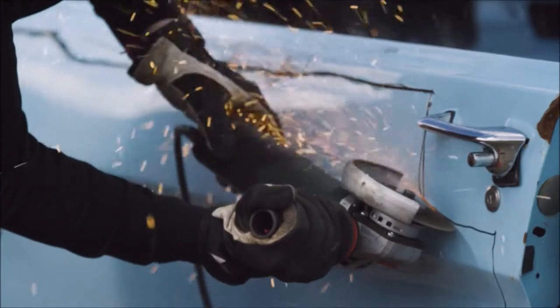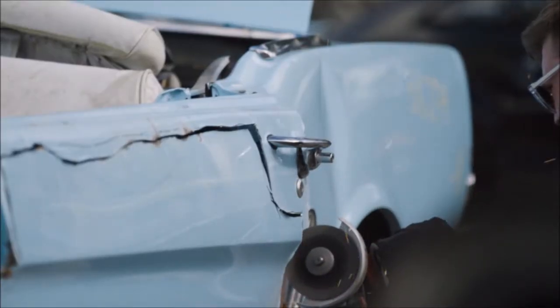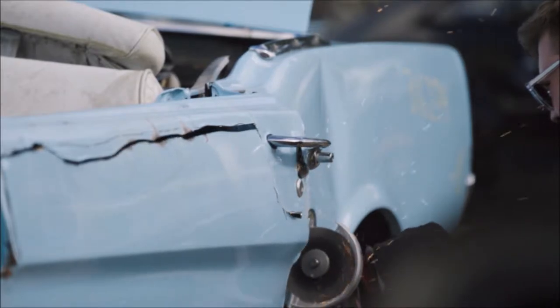People often ask, how can you be so heartless to cut up classic Mustangs? But I'm not cutting up classic Mustangs. I'm bringing Mustangs beyond repair back to life as a watch.